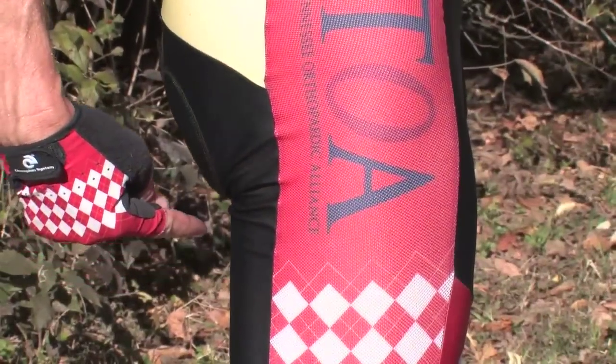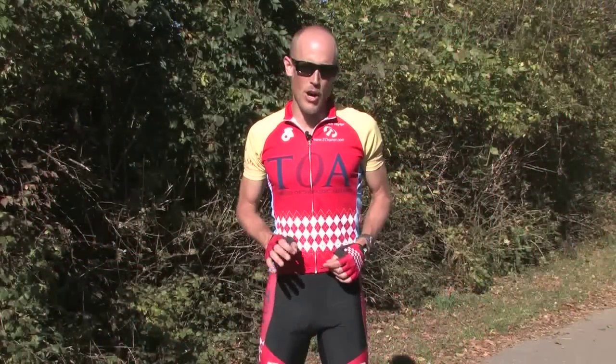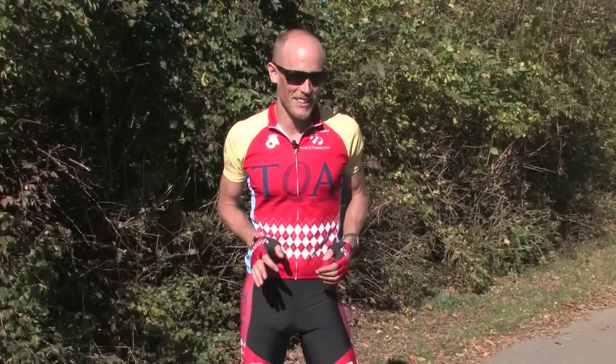If you do wear underpants underneath your cycling shorts, this is a sure faux pas in the cycling community. You will identify yourself as a beginner and someone that experienced cyclists will avoid.